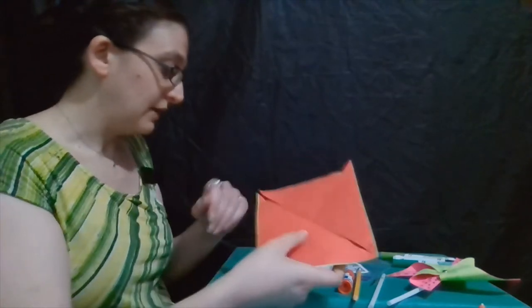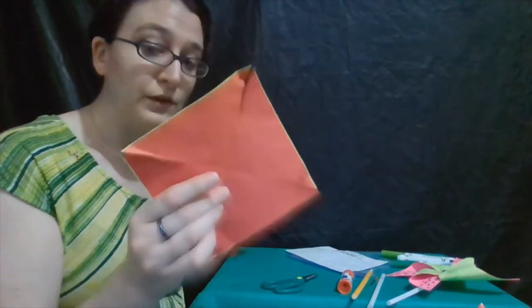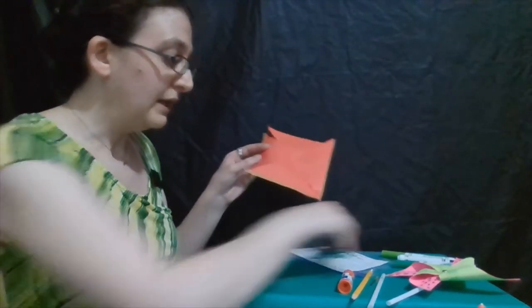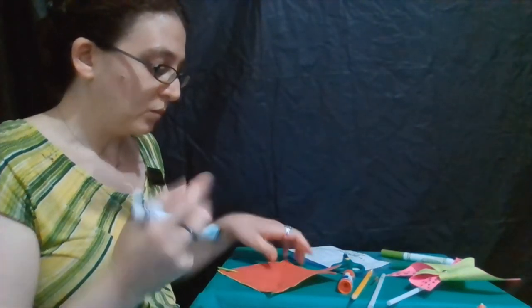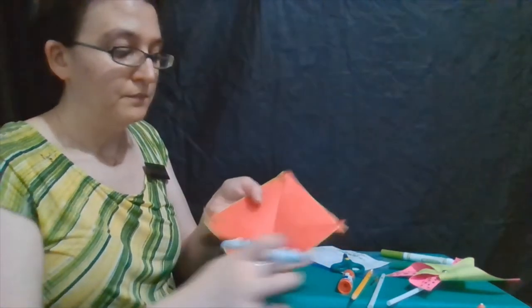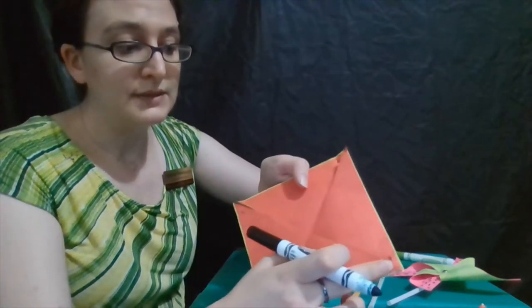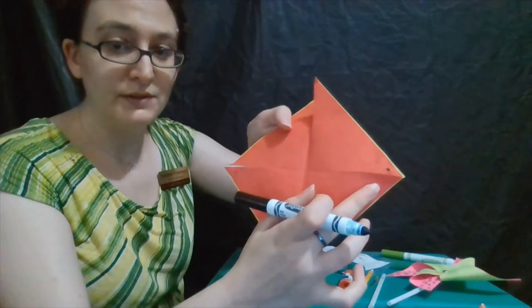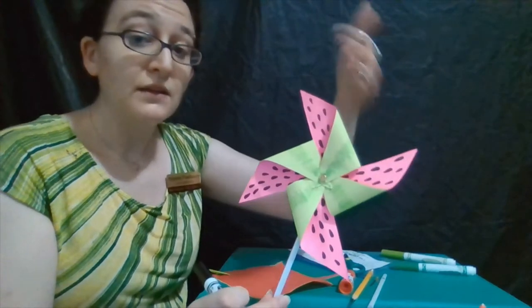If you need some help punching holes because we don't want to rip the paper too much, definitely go ahead and ask — it's always okay to ask for help. Now what we're going to do is our decorations. So if we're going to do our watermelon, we're going to draw some watermelon seeds on the red side. The watermelon seeds that are going to be visible are the ones from the unpoked corners towards the center. If you see the finished example, part of this is going to be covered up, so you can definitely decorate that part, but just know it won't be seen.